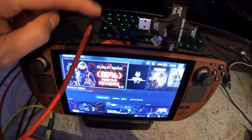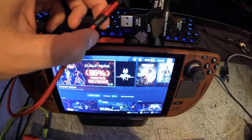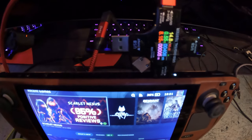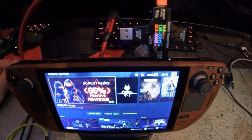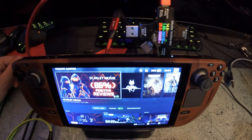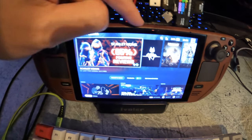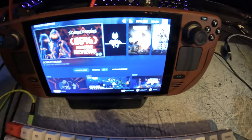I plugged the Steam Deck charger into the docking station. I'm using a short extension cord that has been tested before and has no degradation on power transfer, so it shouldn't affect readings. Through the docking station it's showing about 14.6 volts, around 2.0 amps, and 29 to 30 watts — pretty much exactly what the baseline was from the Steam Deck charger going directly in. It doesn't look like there's any power loss routed through the docking station.